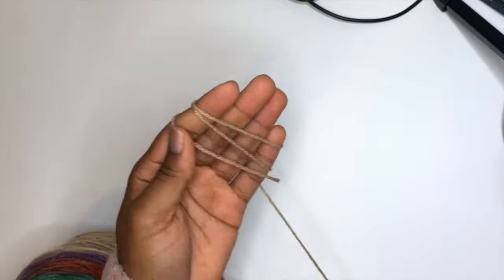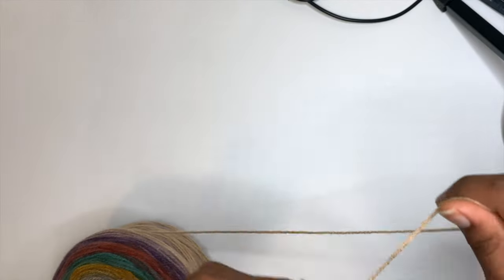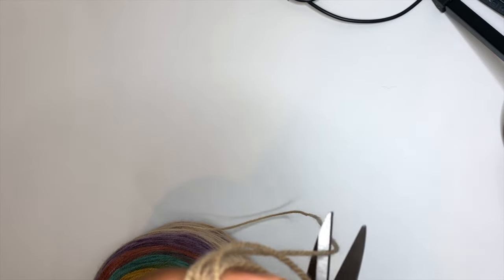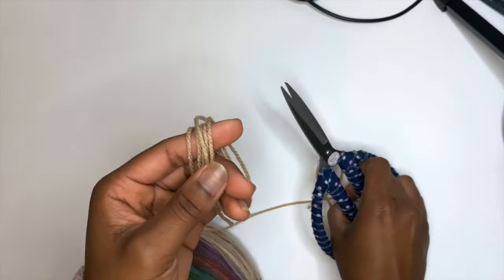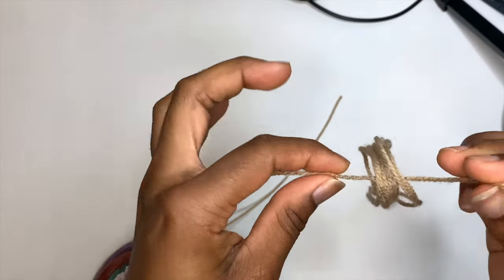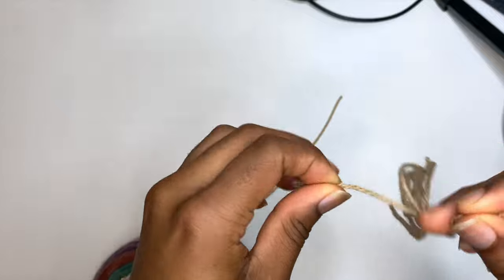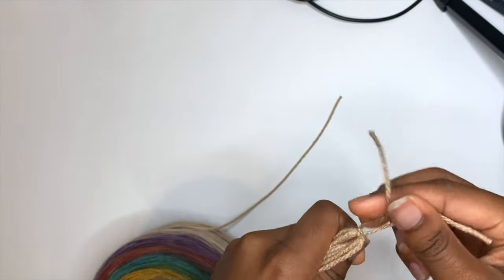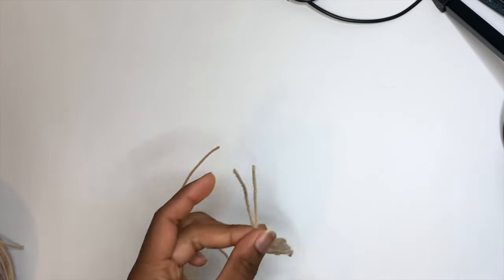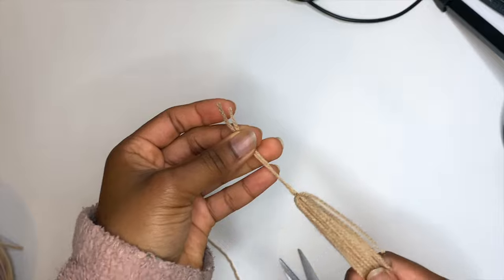For these tassels, I wrap the yarn around my hand five times — one, two, three, four, five. Then cut it, and cut another small piece to tie around the bundle. We're going to tie a piece here, then tie another little piece, and cut the loops so they're all straight.